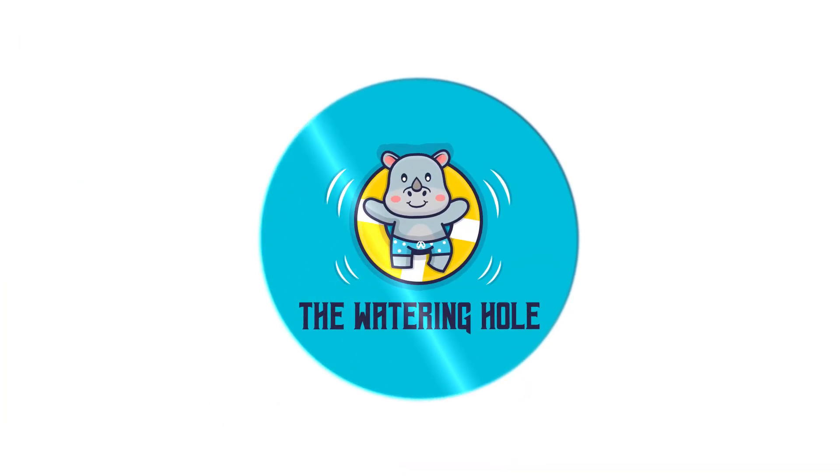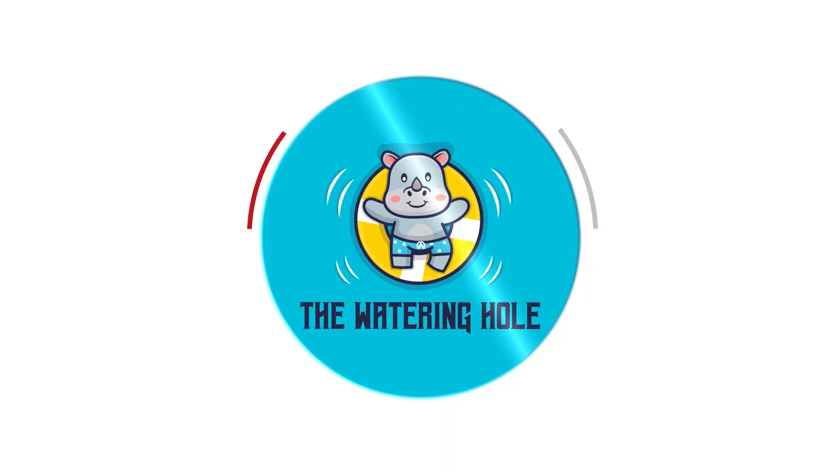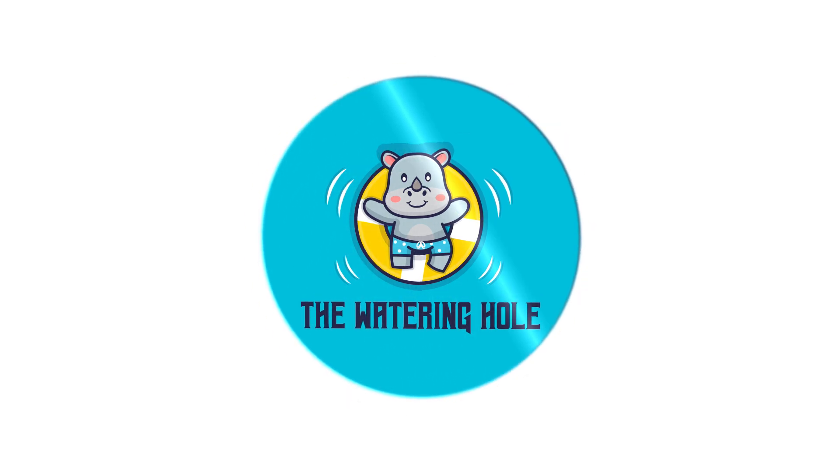Hello and welcome to the Watering Hole. Thanks for checking out this clip. Don't forget to like and subscribe because that'll make the baby Jesus cry, and I know how much you guys love making the baby Jesus cry.